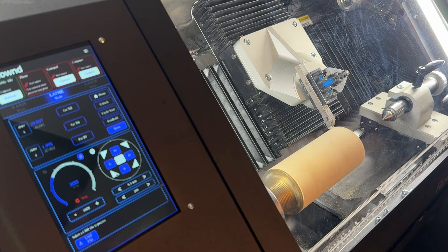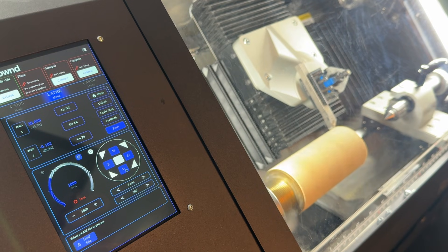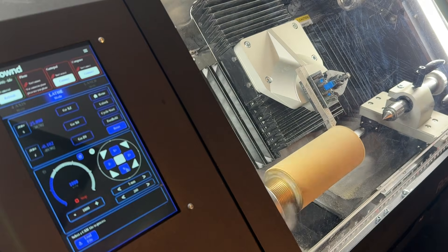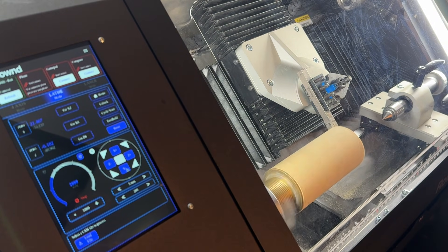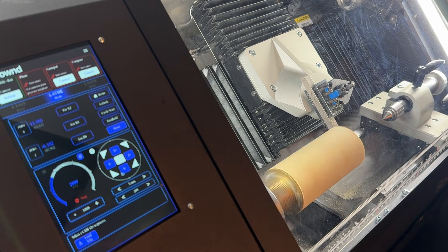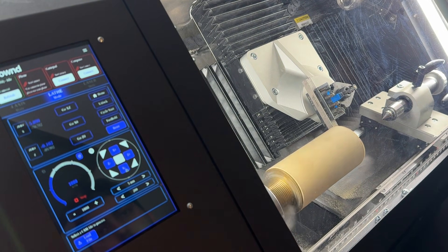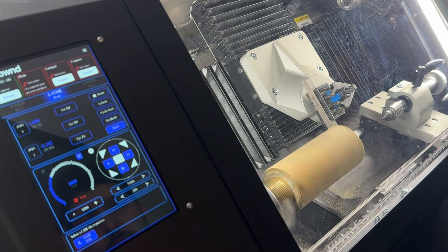According to our file, the diameter of the material should be 60 mm. To reach the center line, move the tool down along the X-axis by half of the diameter, which means 30 mm. Once the tool is aligned with the material center line, zero out both the X and Z axes on the touch screen.